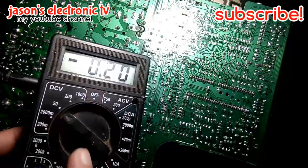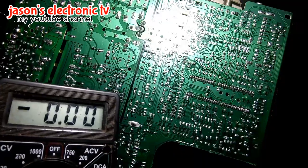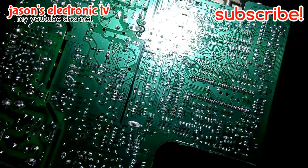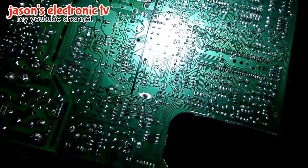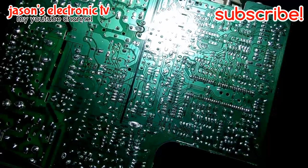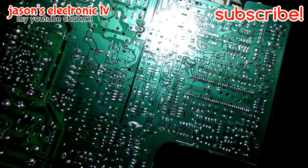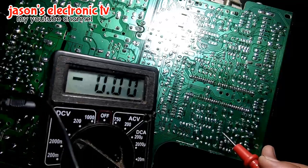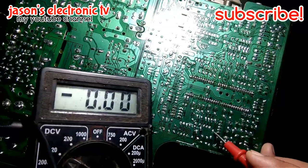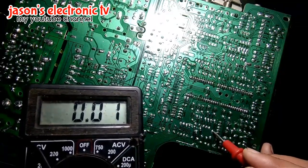Naka rin sya sa 20 volts. Kasi 9 volts yung ating ibo-voltage check. I-o-on na natin sya guys. Naka-power na sya, meron din lang syang sound. Ibo-voltage check natin. Wala tayong nasusukat dito na voltage na 9 volts.